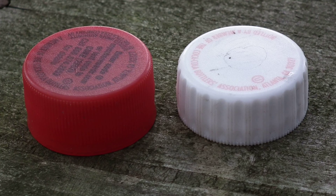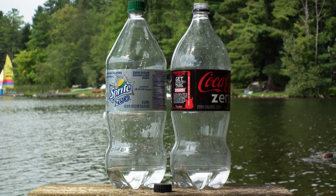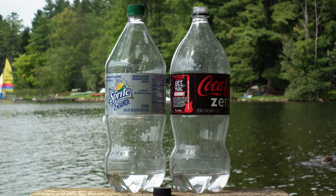We also discovered that all Coke bottles had switched over at some point as well, but apparently nobody had noticed yet, possibly because the stylized Coke bottle shapes are rarely used for water rockets.